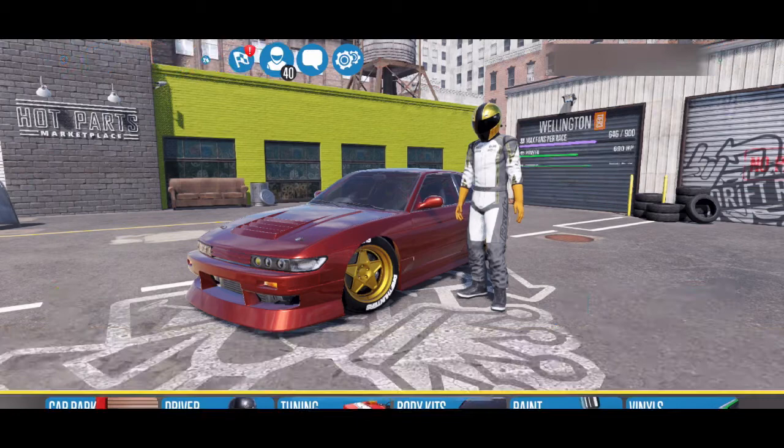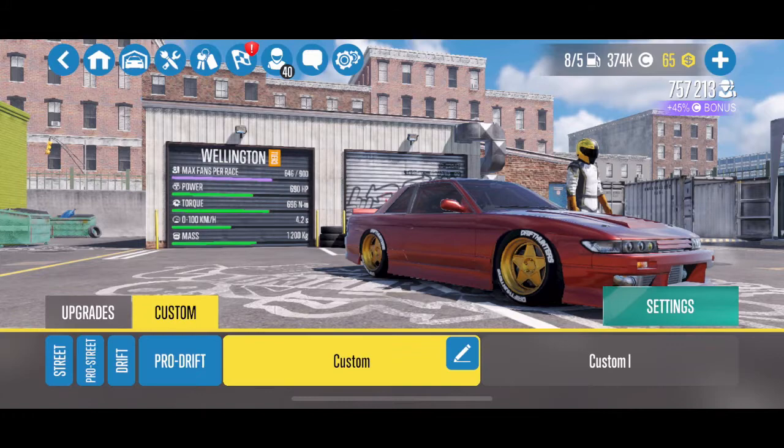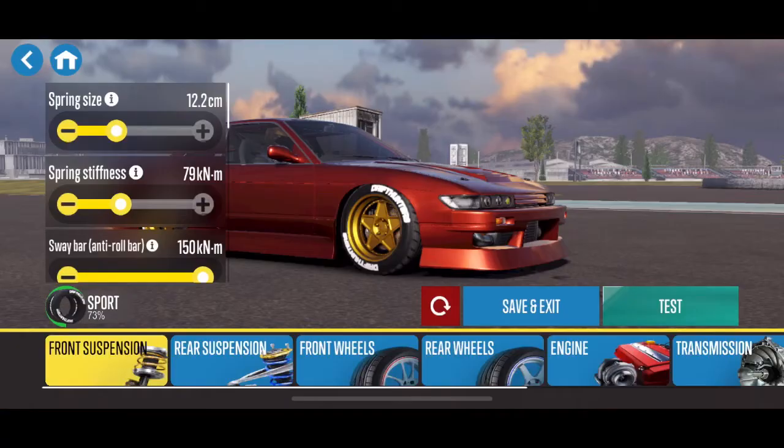Hello everyone and welcome back to another drift tune breakdown with Brogue Hammer Auto House. Today we are going to be focusing on the Wellington, aka the S13, in CarX Drift Racing 2. I am super excited about today's episode. I'm going to walk you guys through the tune setup I have on this car and we're going to jump into a bronze DP championship and show you how good this tune is by taking the car to the first place podium finish. Let's jump right into it.